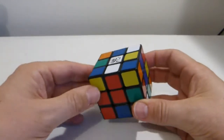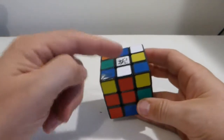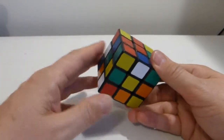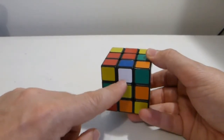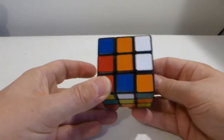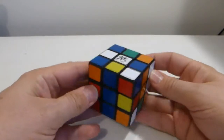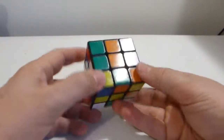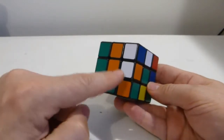The first thing I want to do is solve the white cross. When you're a beginner it's not always obvious what to do. What I'm looking for is a white edge on the bottom face with the white sticker on the bottom. When I find that white-blue, I turn it around until it is directly underneath where it needs to go — matching up with that blue center — then turn it up to the top. And that white-blue edge is now in position.